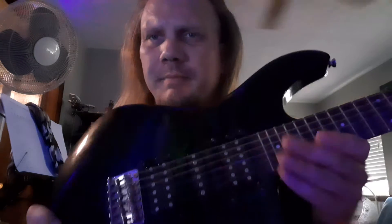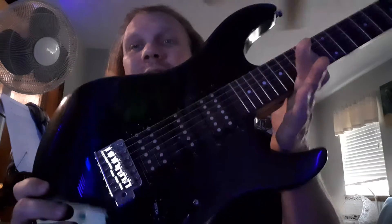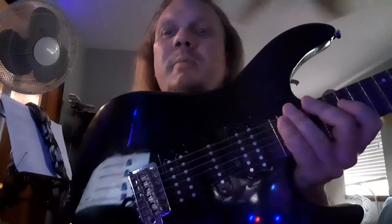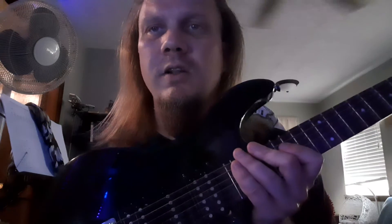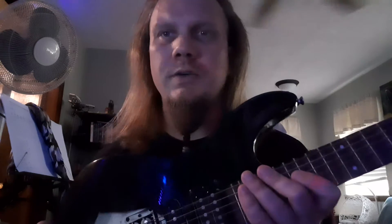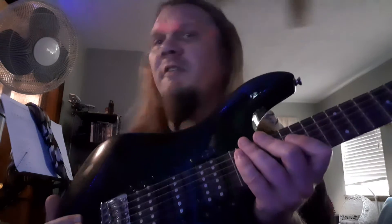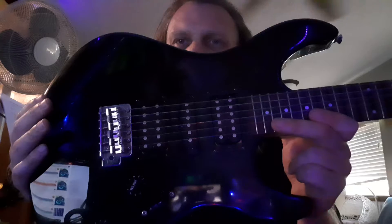I guess some of the knobs are splitting it, or some of the others. There's a five-way switch — cool humbucker in-betweens. And the way they can alter the outgoing signal into what we got. The phone is ringing — I'm not answering it, somebody else is here, they'll answer it.